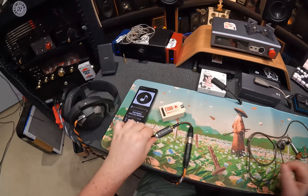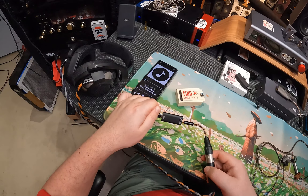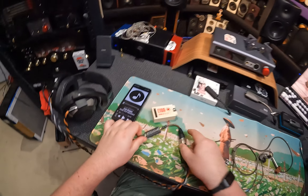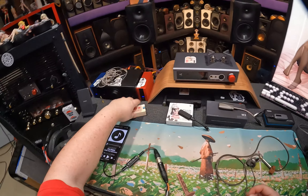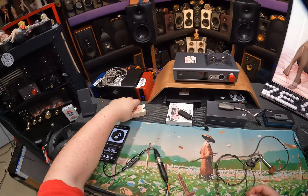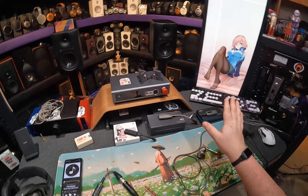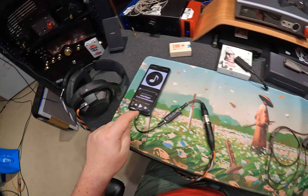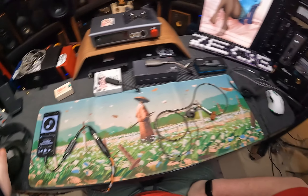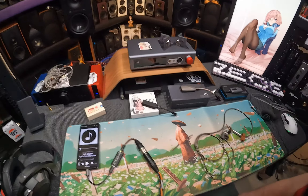Apparently this is the E1DA 9038D — the checkbox and the wood, literally a wooden box, is the D model. The other model is S. You'd think S would stand for single-ended and D for dual or balanced, but from what I've researched — and trust me, I hate doing research — the S is indeed a 2.5mm balanced version, and cheaper. This is the E1DA 9038D 6K.